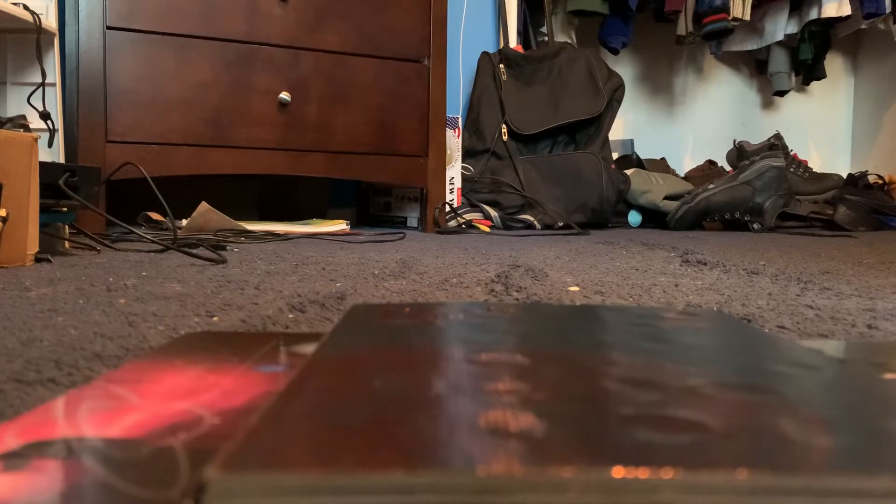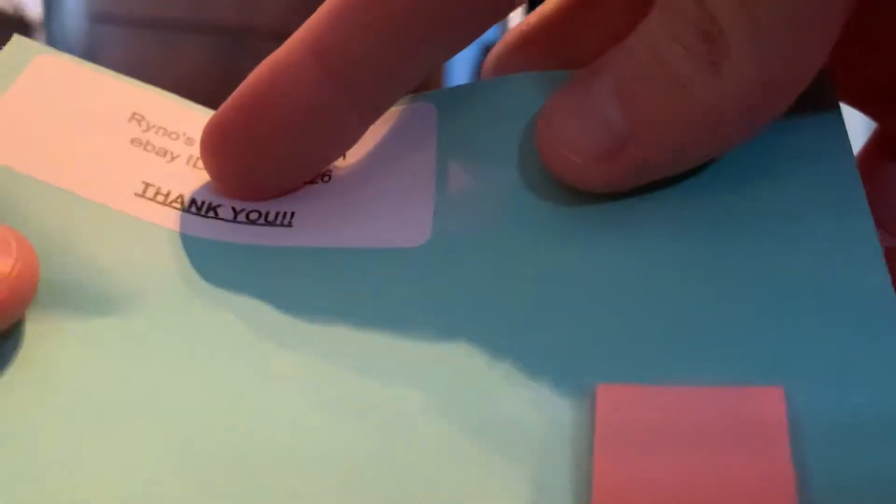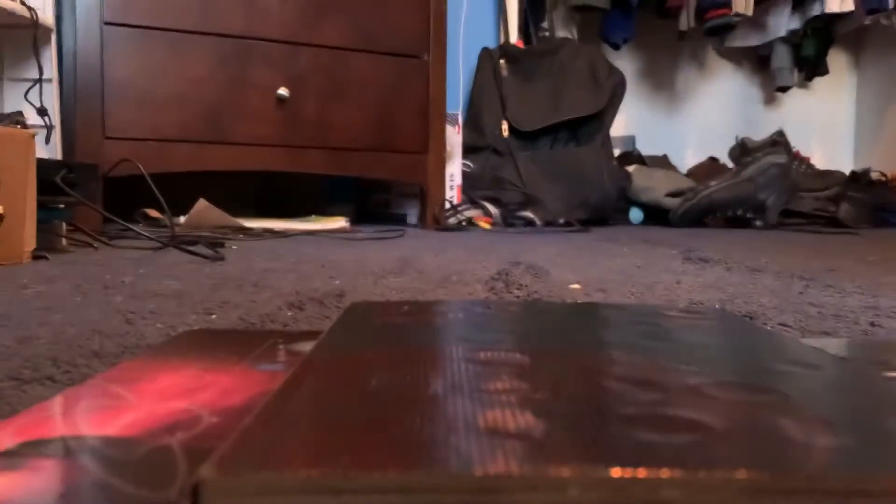It's funny — this coin was supposed to come after Christmas but it came two days before. It says 'Thank you' from Rhino's Coin Collection. No problem, I like buying coins. The price was December 18th. I'm not going to show his username, but you can see it's a coin collection — and there's the penny right there.